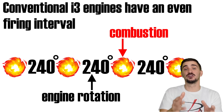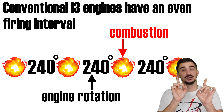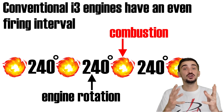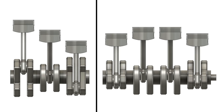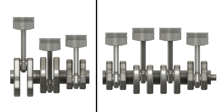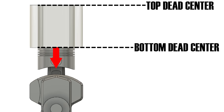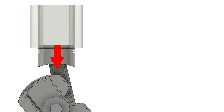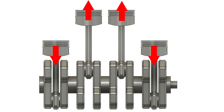Achieving an even firing interval is extremely important for the Inline 3 engine because this engine has a problem with primary balance. If we had an uneven firing interval together with bad primary balance, the engine would actually be too rough for some applications. If we compare the Inline 3 with the Inline 4, we can see that in an Inline 4, we have two pistons going up and two pistons going down. When a piston moves towards top or bottom dead center and changes direction, it exerts an inertial force in the direction it was traveling. So in the Inline 4, we have two forces pointing up and two forces pointing down — they cancel each other out, leading to perfect primary balance.